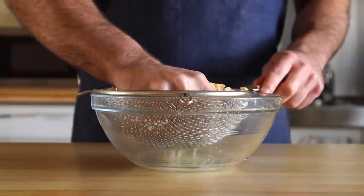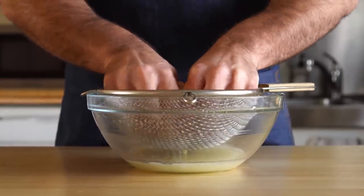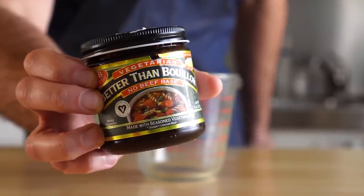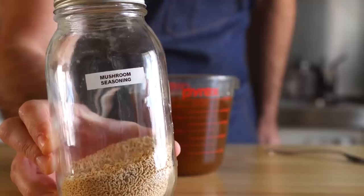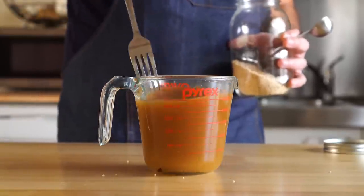After that, we wanna drain them and then squeeze out as much of that liquid as possible. And now let's get our marinade together. I'm gonna use two teaspoons of this beefless broth, which I use quite often as it's a quick way to impart a lot of beefy flavor into the soy curls. And next we'll add one tablespoon of this mushroom seasoning. And that is it for our marinade.